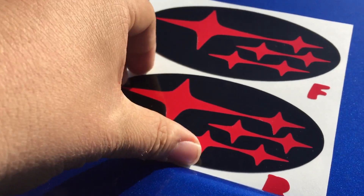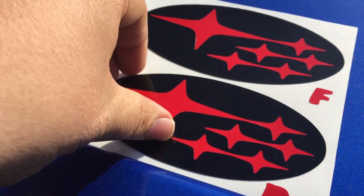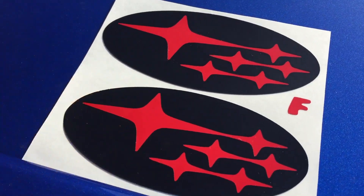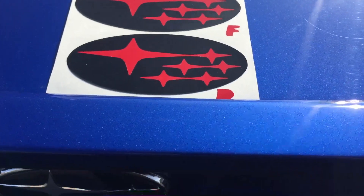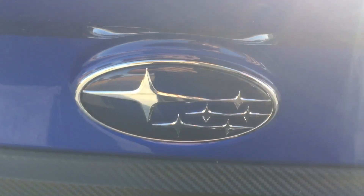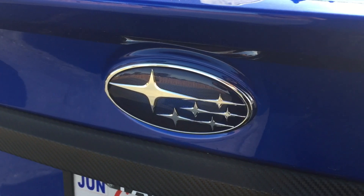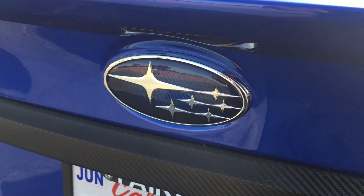I want to remove the backing carefully here. You're gonna take the overlay and place it in the center of the emblem — you want to start in the center and work your way to the outside. I'm gonna go ahead and do that real quick and show you when it's placed on there.